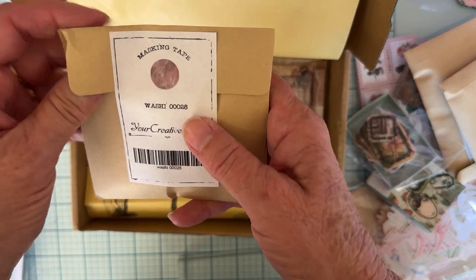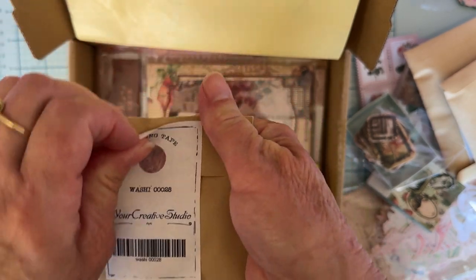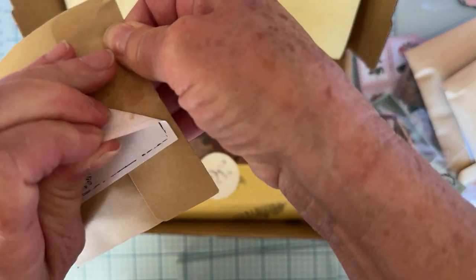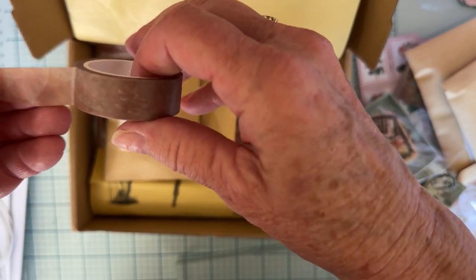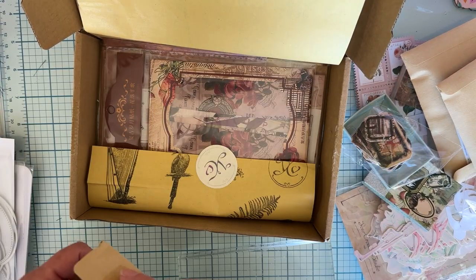This one says washi or masking tape — it says washi. Let's check this out. In here we have this pretty — it's kind of a marble-looking brownish color. It's got leaves on it. That's really cute. So that's washi tape.